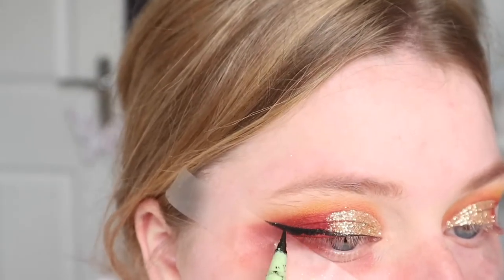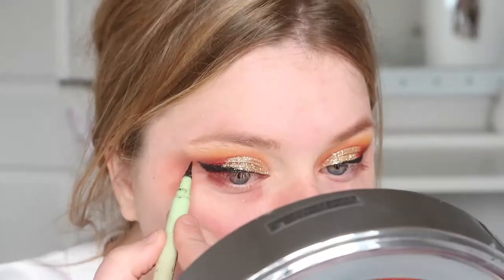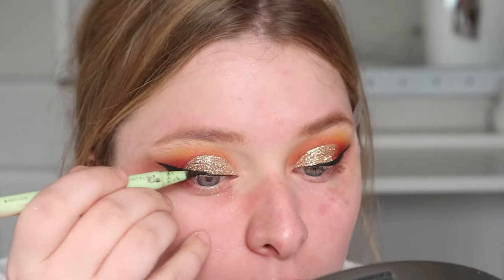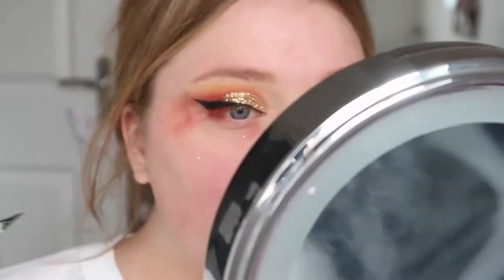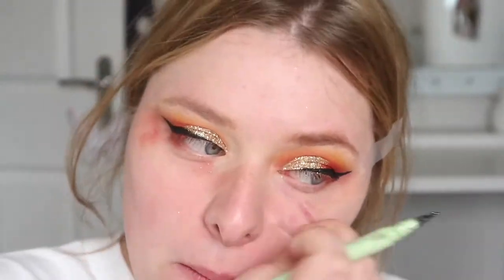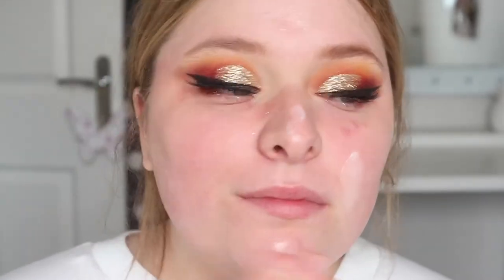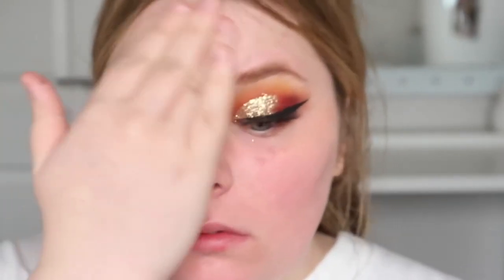I then used the Pixie by Petra eyeliner. I used tape for my eyeliner because you've got to be careful and you obviously don't have time for your eyeliner going wrong, so tape is key here — use tape and I promise you won't go wrong. I then applied lashes; these are the Isla 157s, and that is the eyes done. It was really simple and easy — just practice and you will get the hang of it.